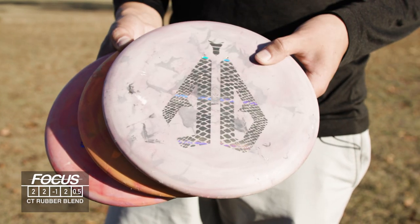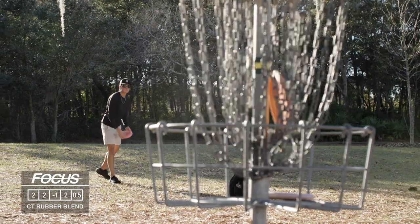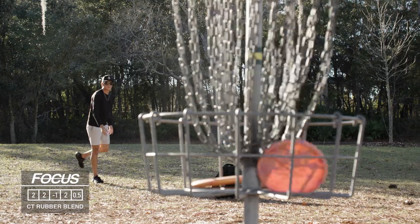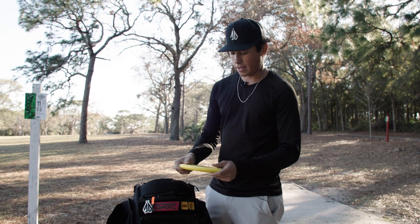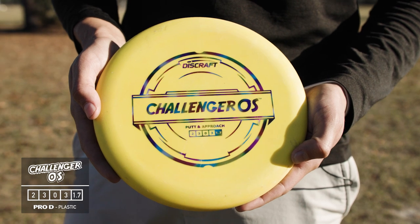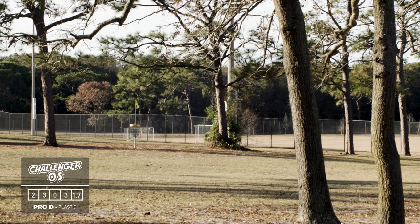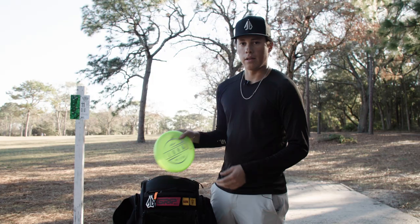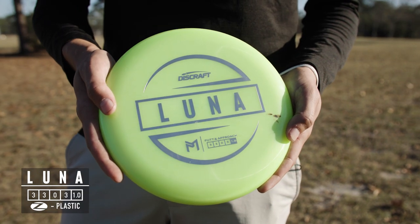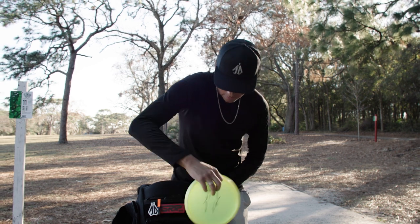I've got three CT Focuses with some rubber blends, so they have a little bit more grip — I just love the way these fill in my hand. For more overstable shots I have this Pro D Challenger OS, which really handles a lot of torque on the backhand and some easy touch sidearms. Then for straight putter shots, this Luna has been flying great — nice consistent straight finish.